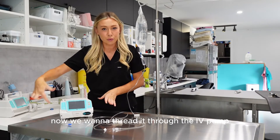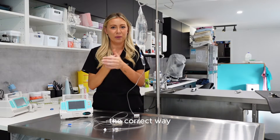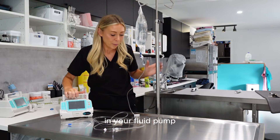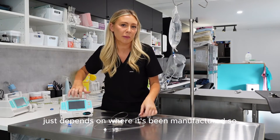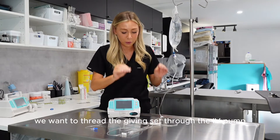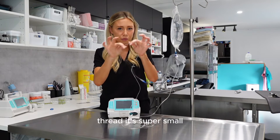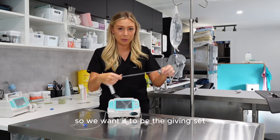Now we want to thread it through the IV pump, making sure that you are threading it through the correct way — this happens more than you would think. Make sure you're following the arrows in your fluid pump, as some go left and some go right depending on where it's been manufactured. We want to thread the giving set through the IV pump, not the extension set, because the extension set is a minimum volume tube — it's super small and will just fall around in there.